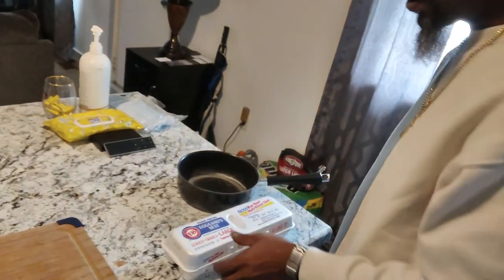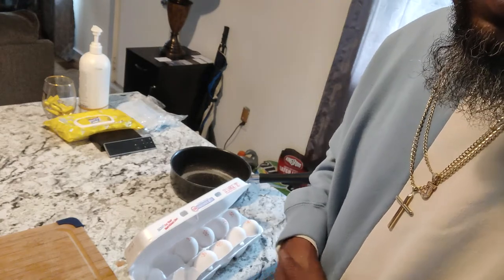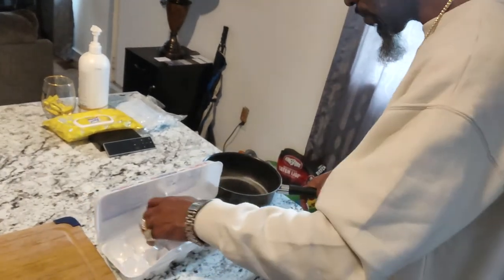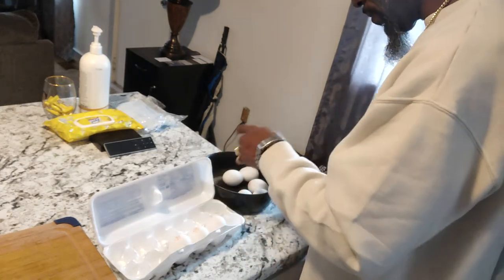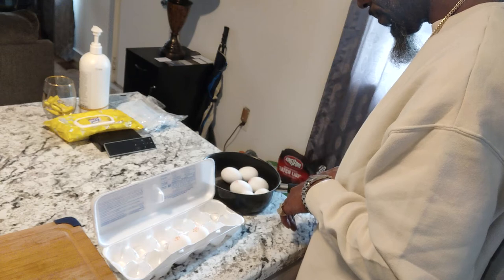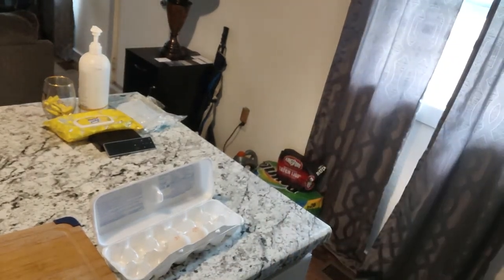I don't know how many eggs we're gonna use. I'm here by myself so I don't have a camera set up. I have to turn it like that to keep the view. Let's see — one, two, three, four, five, six. I guess six eggs to start off. If I need more I'll just boil some more. I'm just putting some water in it right now.